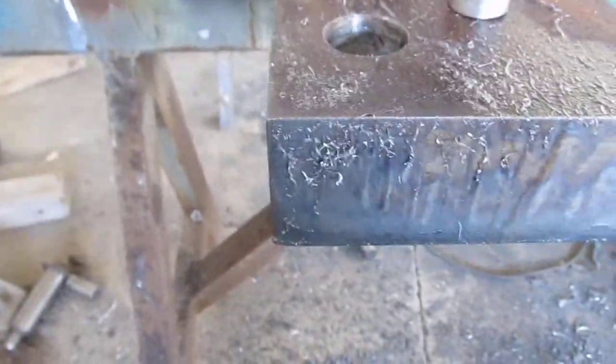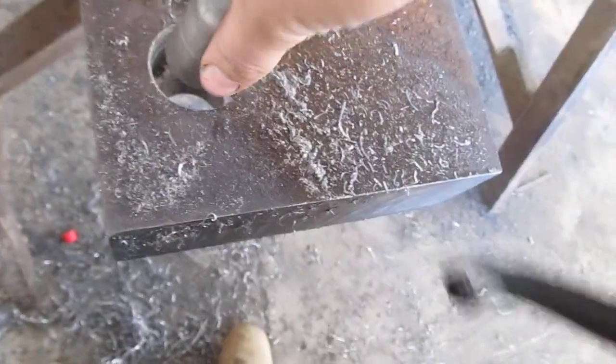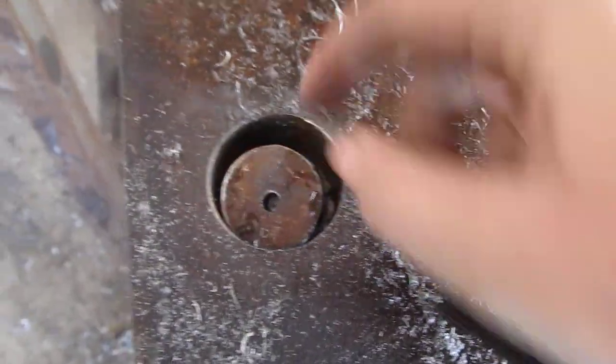I'm showing off what I feel is the best way to make big holes in the 3-inch material with the mag drill. First, I drilled the pilot hole all the way through, so that way you can start drilling from each side.